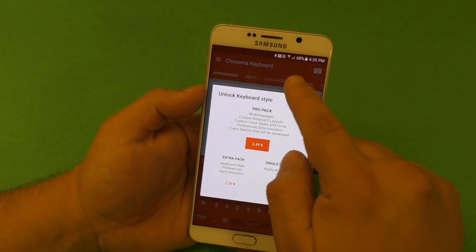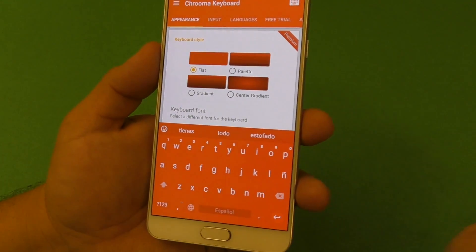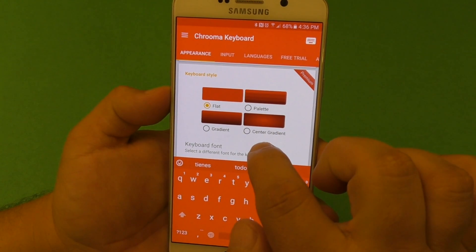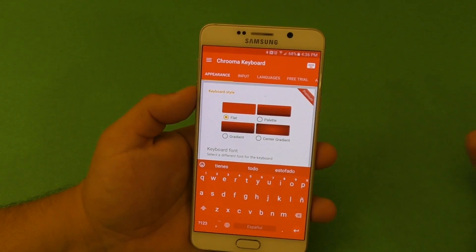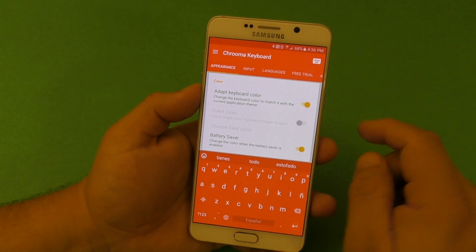It's totally worth it because you get options like customizing your keyboard. Right now for free you can only get the flat style keyboard, which is the style that I like. But if you like palette or center gradient, you would actually have to pay the two dollars and 49 cents.